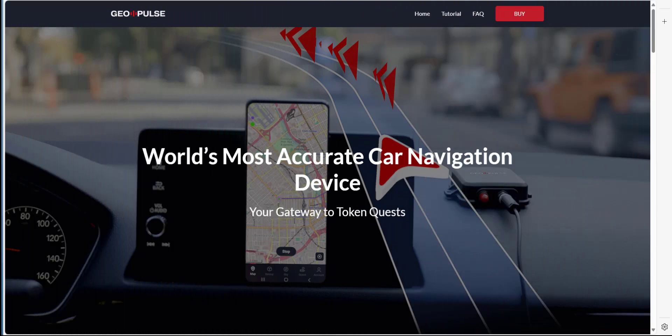Welcome back savages to another video. In today's video we're going to be unboxing and setting up the GeoPulse device from GeoNet. Just before we do the unboxing I'm going to explain exactly what a GeoPulse device is.